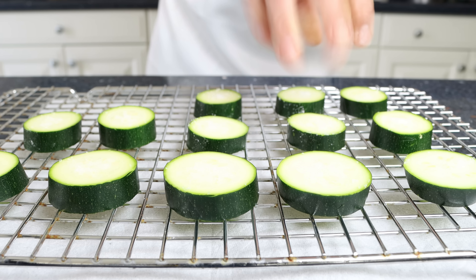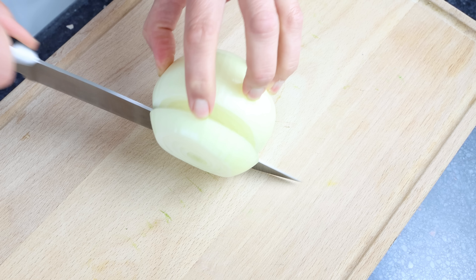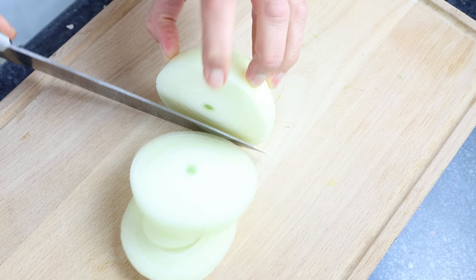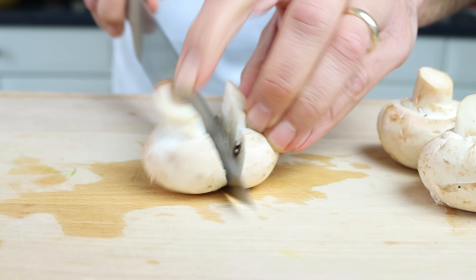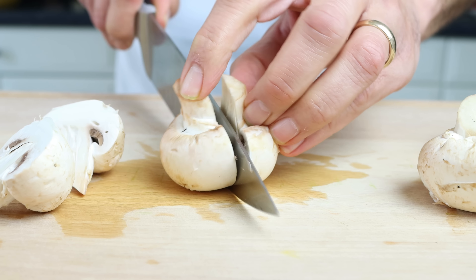Then we'll cut one large onion into rounds that are half an inch thick, which is one and a quarter centimeters. The secret to this roasted veggie platter: make sure to cut all the vegetables into larger pieces, except for the potatoes — cut those into smaller pieces so that all the vegetables roast together perfectly. We'll also cut six white mushrooms in half through the stem. All the vegetables I'm using have already been washed and patted dry.